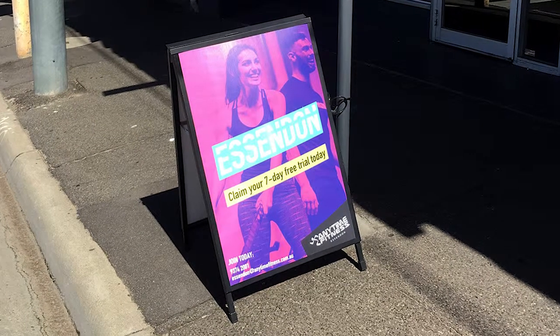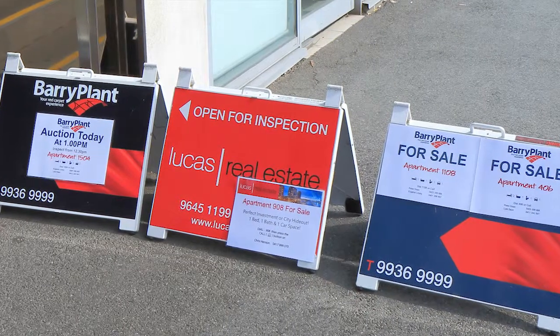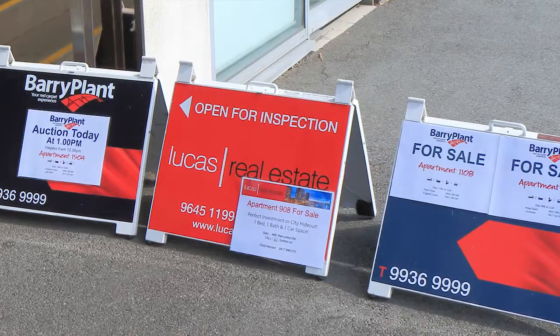Most of our A-boards are double sided and accommodate standard A1 poster sizes, however several models can display custom sized graphics including our real estate boards.